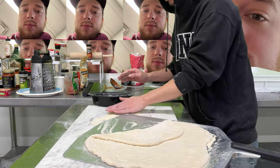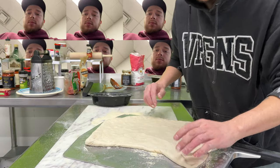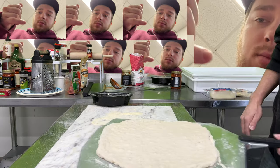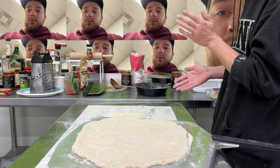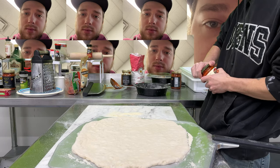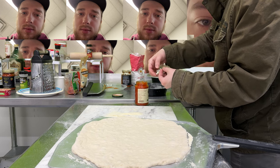Holy moly, he's got the whole bag of semolina on there, dude. Look at that — that's way too much. Are you even paying attention, Griggs? Brush it away, brush it away, and then add more.